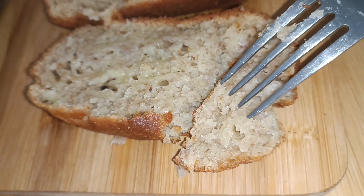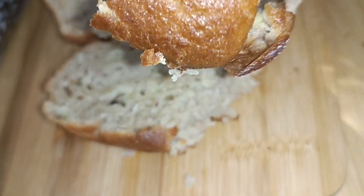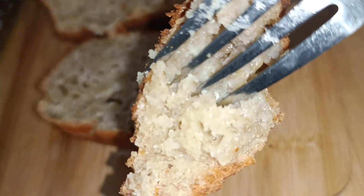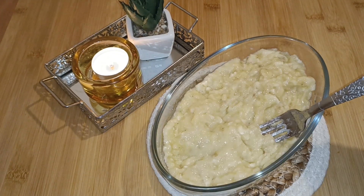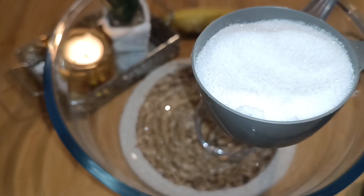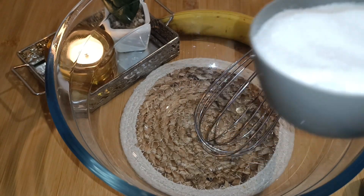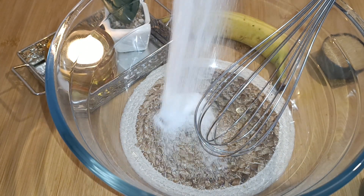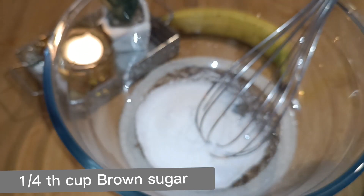In Noor's Kitchen Connection, first of all we'll take three bananas and mash them well with a fork like this. Then in another bowl we'll take half a cup of caster sugar or normal table sugar.